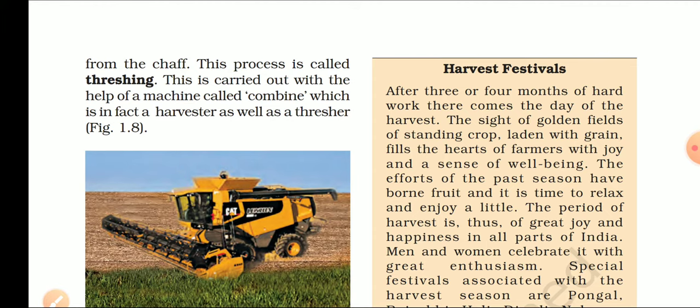Combine machine उन जगहों पर use की जाती है जहाँ farmland बहुत बड़ी होती है — 50, 60, 100 बीघा जैसे बड़े चक बने हुए होते हैं. Combine machine में harvesting, threshing, और winnowing — ये तीनों ही process एक साथ होती हैं.